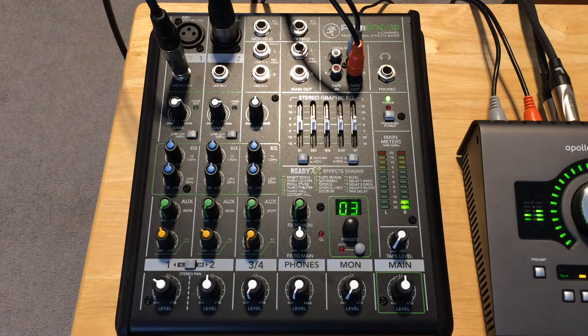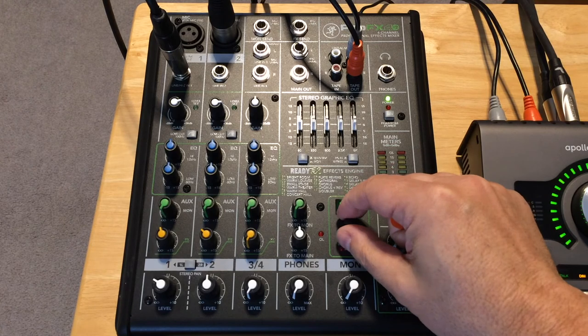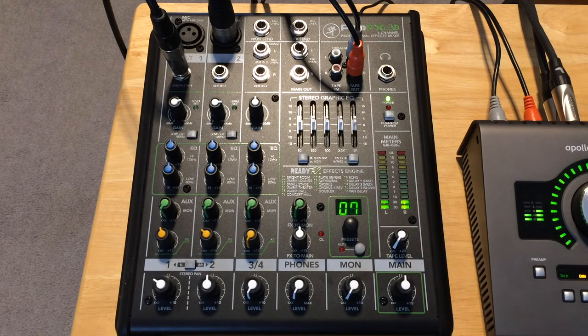They've got a bunch of other ones we can try. Let's see — plate reverb, I think that's number seven. So this is plate reverb and I'll try singing that song again. [Sings: 'There's a rhyme and a reason why this world spins around...'] I think I like for that song number three, Small Stage, better.